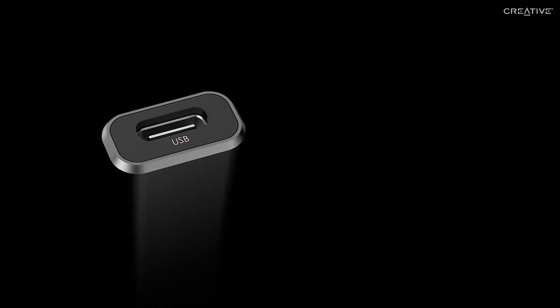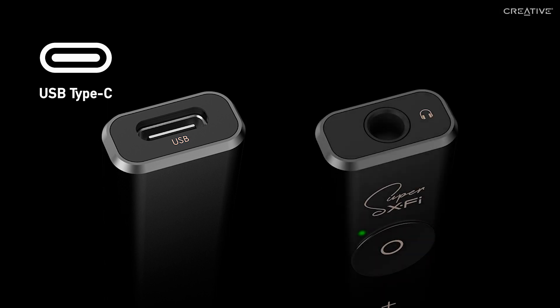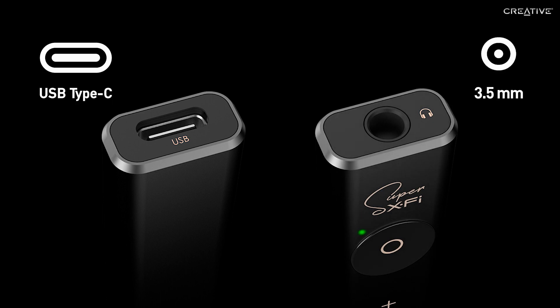At the bottom of the amp, you'll find the USB-C port for powering the amp and streaming audio content from your various devices. At the top, a 3.5mm audio jack for your headphones.